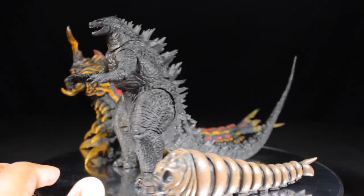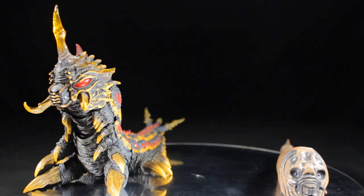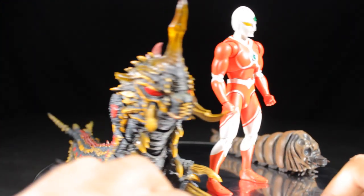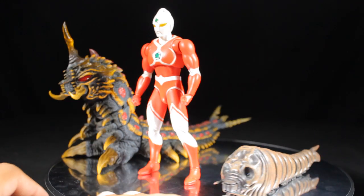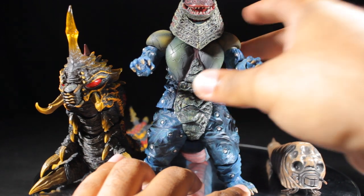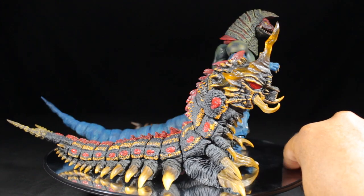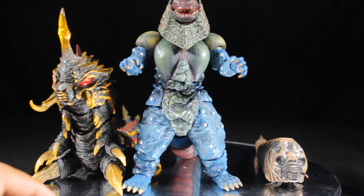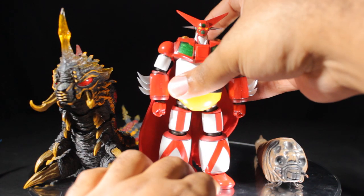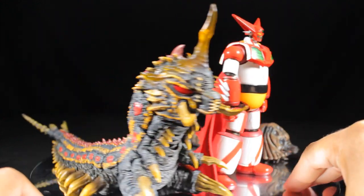Next, let's grab the NECA Godzilla 2014 12-inch head-to-tail figure — and again, these three look great together. Then let's grab some Ultra Acts. First, my favorite Ultraman and favorite Ultra Act release of all time: the Ultra Act Ultraman Jonias anime color version. He looks great with Mothra and Batra. Next, let's grab the massive Ultra Act Golza — and as we all know, Golza is a very large figure. He is huge compared to Mothra and Batra, but still looks cool. And finally, we have the Sentinel T-Rex Getter 1 super robot. Getter 1 is about the same height as Batra.